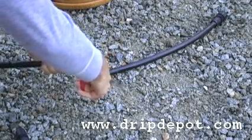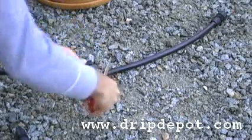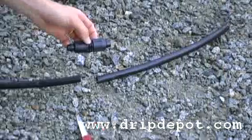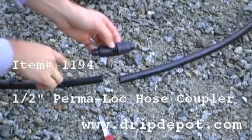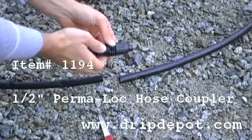If your damage area was small, then you may just need a half inch permalock hose coupler. This allows you to join your two good sections of half inch tubing back together to form one length of tubing.